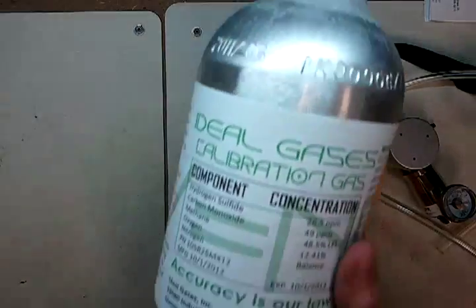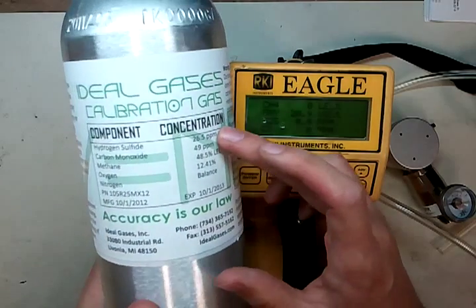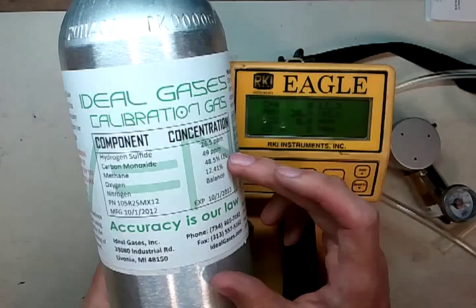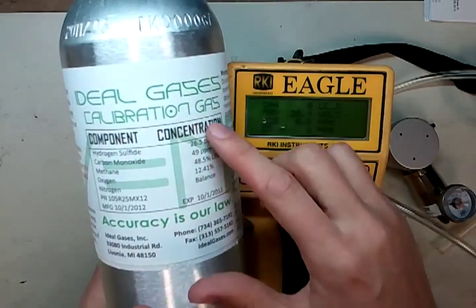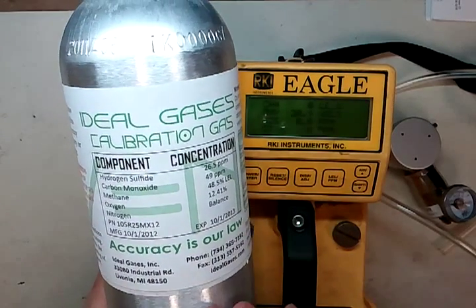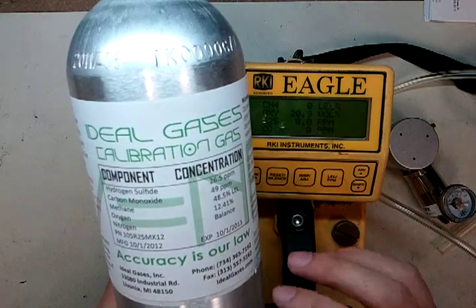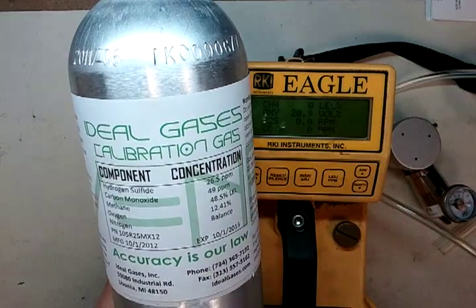The next thing you're going to need is the cal gas. The normal mix for an RKI Eagle is 25 parts per million hydrogen sulfide, 50 parts per million carbon monoxide, 50% LEL methane, and 12% oxygen. The values I've got are a little bit different because we blended the gas here — I've got actual values instead of the nominals, but it's still within the nominal value range of tolerance, which is just real close to the 25 and 50.